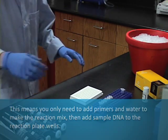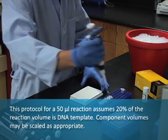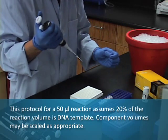This protocol for a 50 microliter reaction assumes 20 percent of the reaction volume is DNA template. Component volumes may be scaled as appropriate.